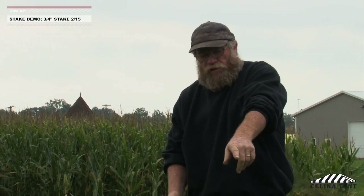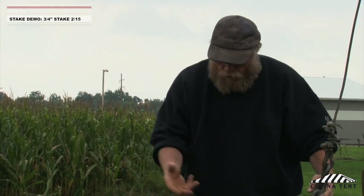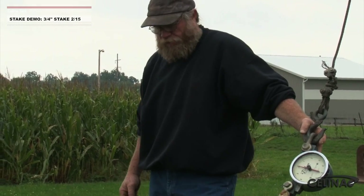This is a 3/4 inch diameter stake — we've gone up another 1/8 of an inch in diameter. The length, I believe, is the same as that double-head. And again, I don't think you're going to see that this is going to be worth anything other than what we've talked about: sidewall, bounce rides, that type of thing.